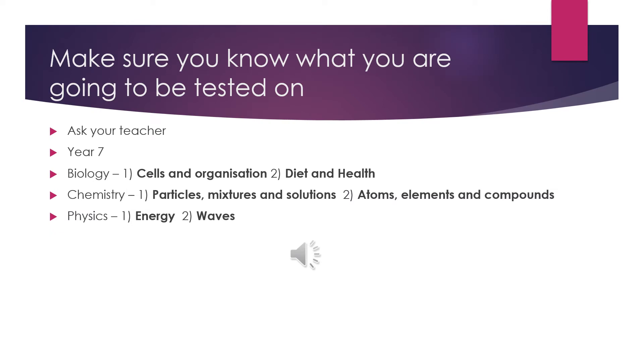The first step to success in a science exam is to know what subject matter you will be tested on. Your first point of contact should be your teacher, as they will be able to guide you to revise the correct topics. For the end of year exams this year you will have three papers, one for each of the sciences. This slide explains the topics that will be tested in the year 7 exam papers.